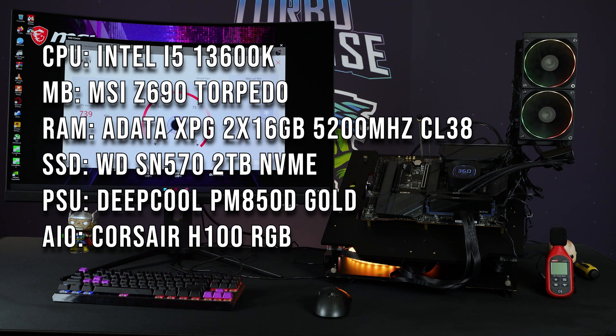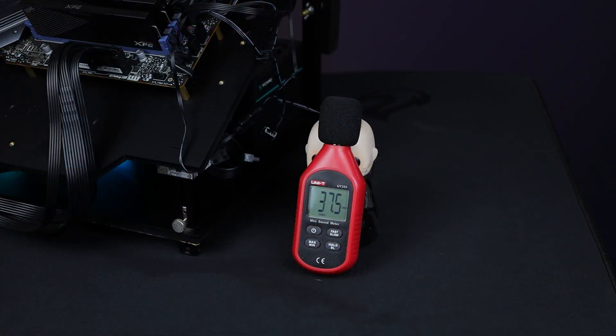The fans can do 2,000 RPM, but you really don't need to put them at 100% — it didn't make a meaningful performance difference. We're showing results with a locked 50% fan curve for the Gamdias E4, and up to 80% for the Corsair H100 RGB since its fans don't make much noise. At 25% RPM these fans are whisper quiet, well under 40 dB. At 50% you basically can't hear them. At 75% they become a bit more audible, but even at 100% we didn't hit 50 decibels with the sound meter right underneath the fans.